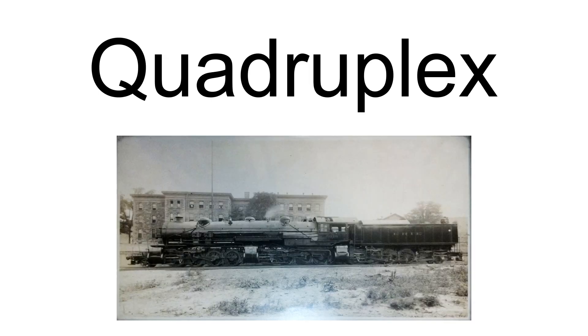In June 1914, George R. Henderson was granted U.S. patent 1,100,563 for a quadruplex 2-8-8-8-8-2 locomotive, which was assigned to the Baldwin Locomotive Company. Baldwin submitted a design for a 2-8-8-8-8-2 quadruplex to the Atchison, Topeka, and Santa Fe Railway. The proposed quadruplex was essentially a cross between the cab-forward locomotives for the Southern Pacific and the triplexes built for the Erie and Virginian, with a cab at the front for the driver and the rear cab for the fireman.